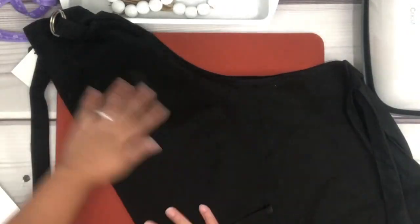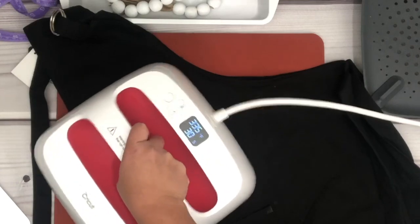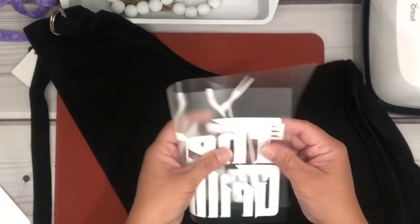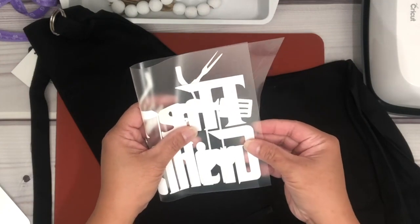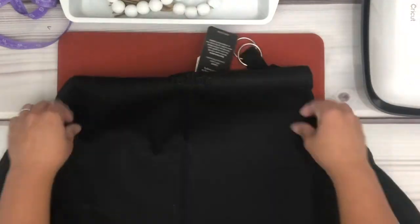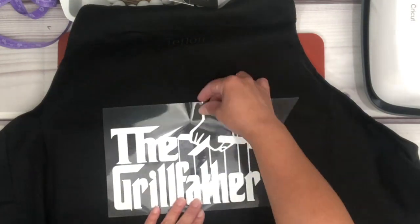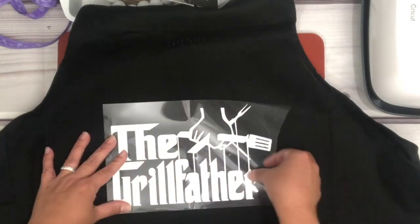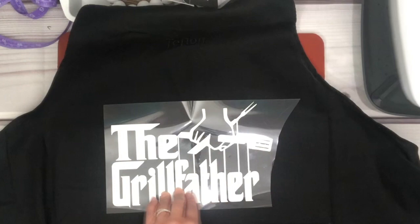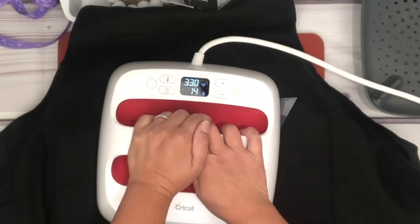Now let's prepare the apron by folding it in half and pressing to make a crease. Then take your HTV, fold it in half, and create that crease as well. Lay the apron flat, place the HTV, align the creases together, then press at 350°F for 30 seconds. I pressed it twice because the image is a little bigger than my EasyPress.